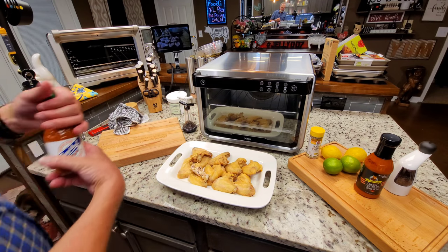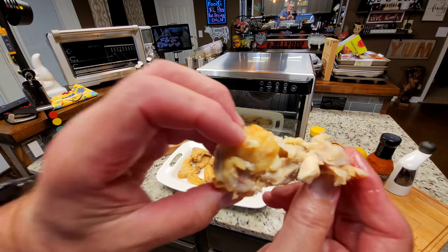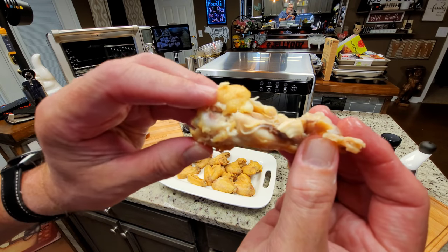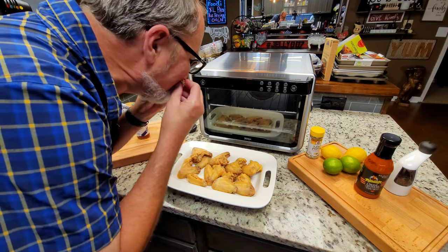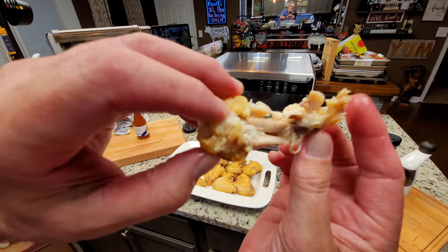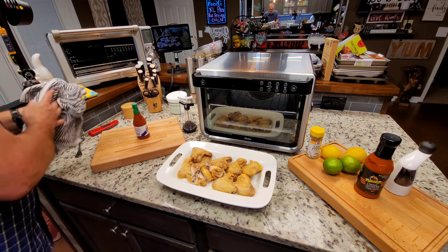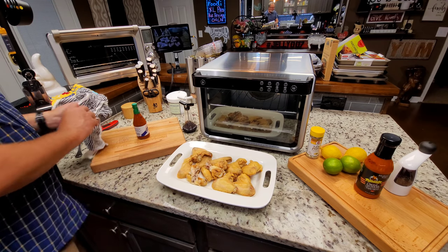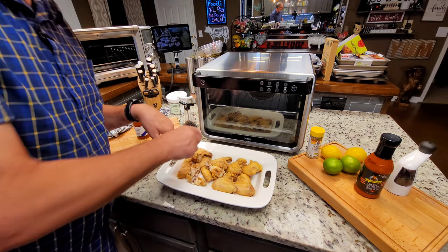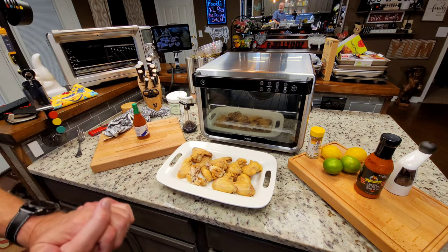This hot sauce right here makes it even more special. You can take my word when I tell you it's good. So we're going to call this part done.